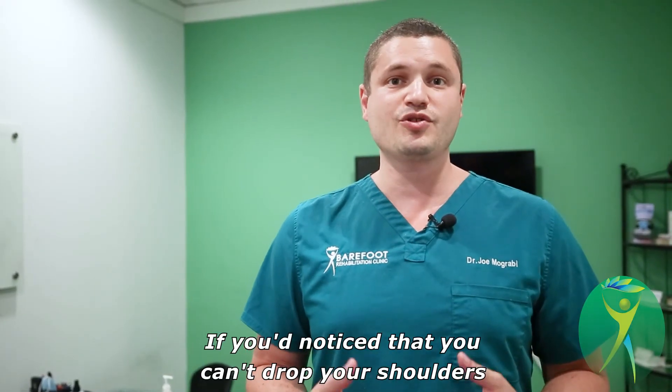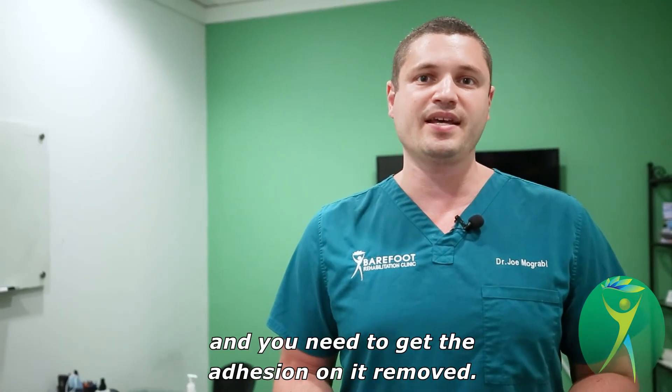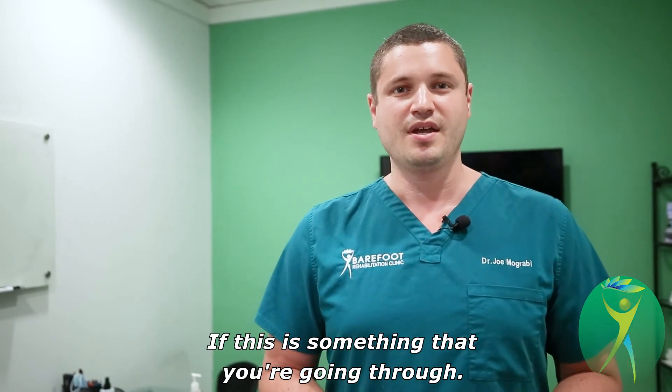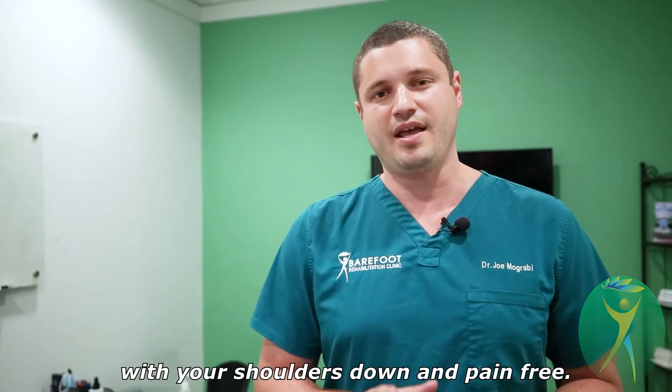If you notice that you can't drop your shoulders and they're up near your ears, your nerve may be a bit too al dente and you need to get the adhesion on it removed. Give us a call if this is something that you're going through. Stick around for a quick pasta recipe that you can try at home with your shoulders down and pain free.